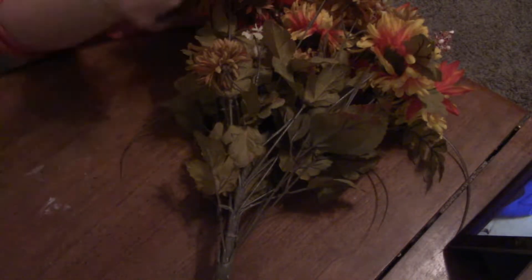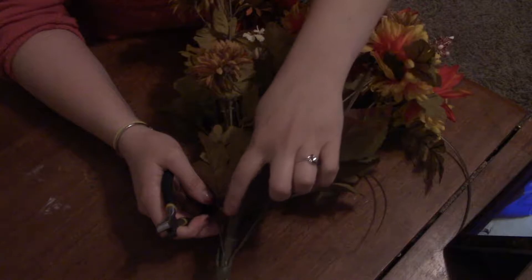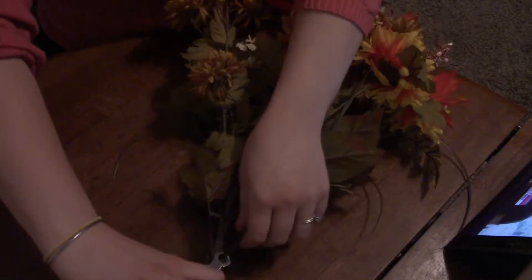I have my wire cutters as well as my bundle of flowers. I'm going to take these thin stems off of the larger stem — I just want the thin ones — so I'm going to cut them all off.